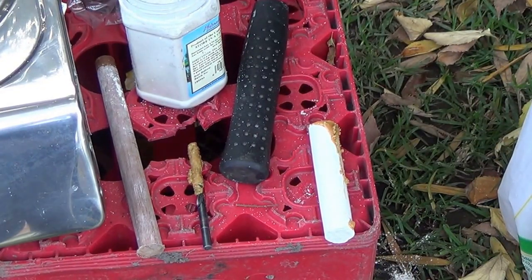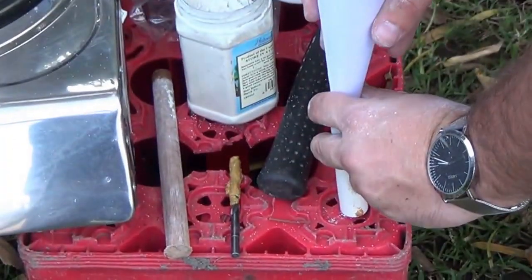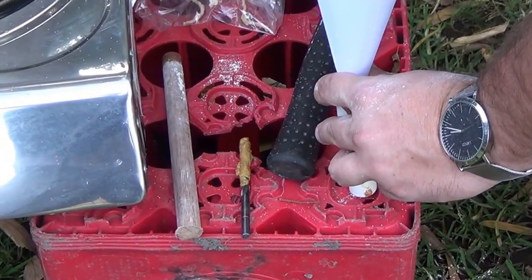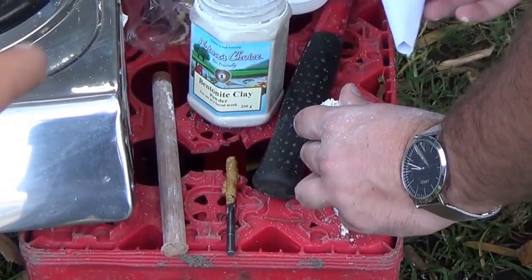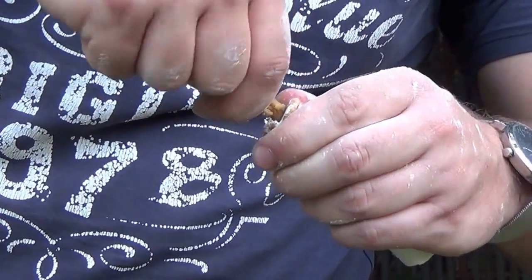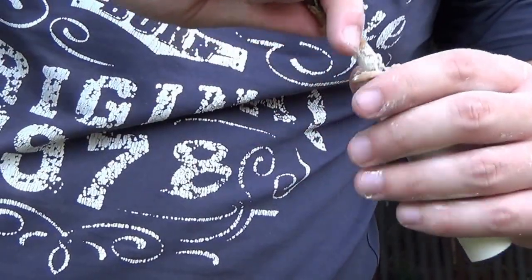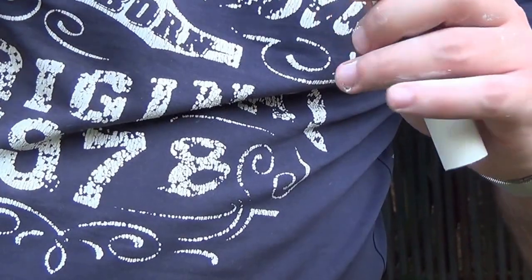Now we're going to put the second plug of kitty litter into the PVC tube. You're just using some clay, tapping it in there and getting it in. Then take your wooden stick, put it in there, take your hammer and give it a few good bangs to get your second plug in. Once you've got the second plug in, take a drill bit and make a nice hole through the plug — but use it by hand, don't use the drill. Using a drill creates too much heat and it will catch fire in your hand. Just hold the drill bit and turn it around gently by hand.